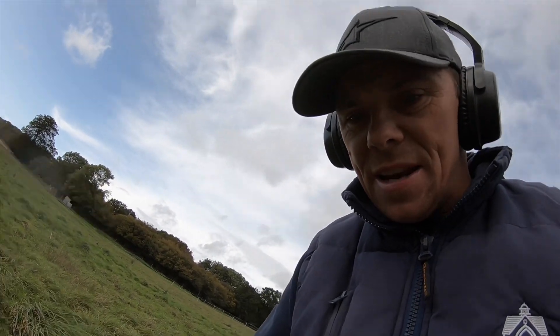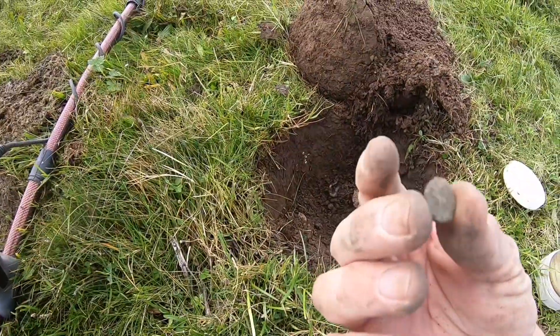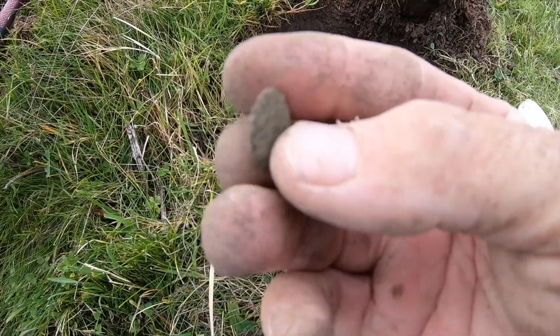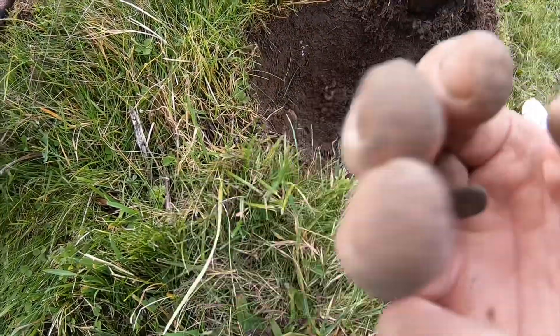Right, first target of the day — gave me a 10. Out of this little hole here was this little barbarous radiate. Can't really see his head, it's a bit toasted, but first Roman and it's bronze. We'll take that. How good is this?